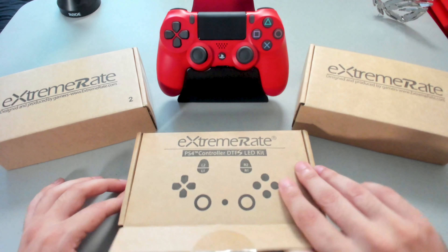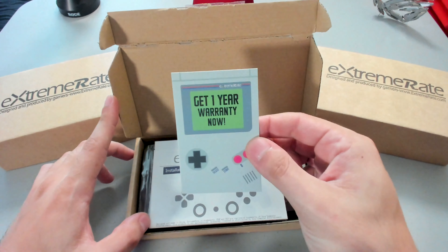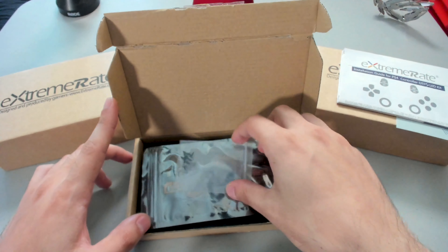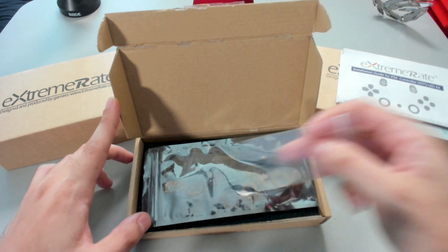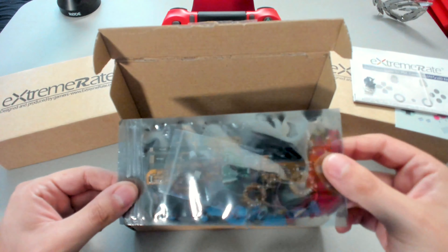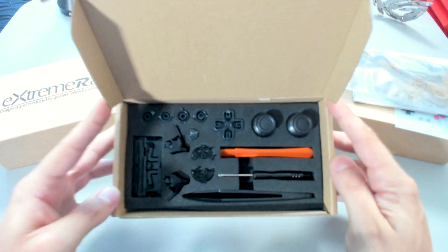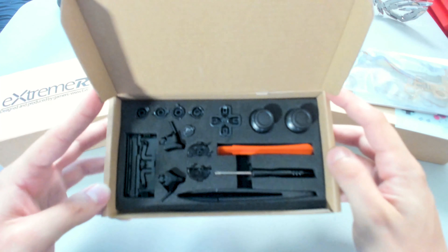We'll start off with the LED kit. Go ahead and open this up. So first up, we have the warranty card — place that to the side. Next up in the box, we have the user manual. Next, we have additional screws and springs just in case we do lose or strip them. Up next, we have the LED panel which we will be installing. And down at the bottom of the box are the tools that come with the kit along with the buttons that we will be swapping out.